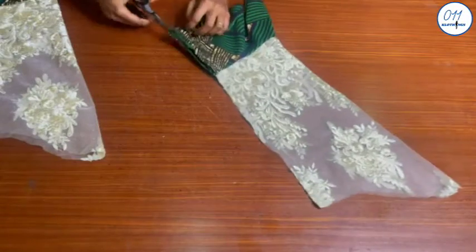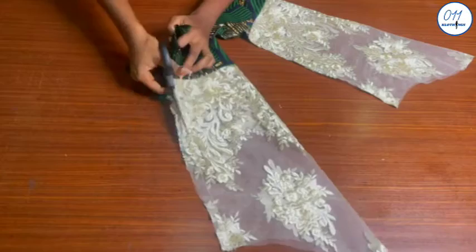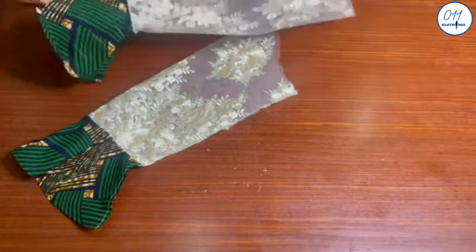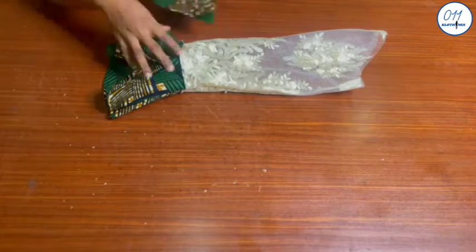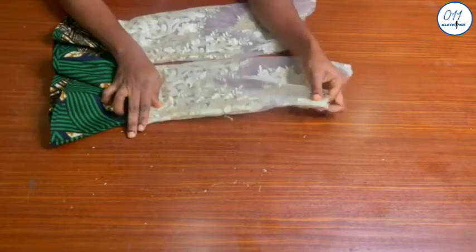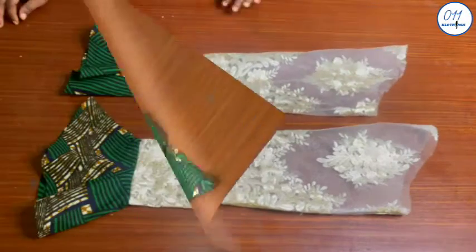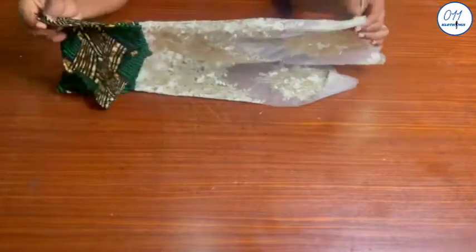I will reduce the half an inch seam allowance to one quarter of an inch and do the trimming. Once done, I will turn the sleeves to the wrong side and do a second stitching using the remaining half an inch seam allowance — remember I used one inch as the side seam allowance when cutting the fabric. The stitching has now been done and I have given the two sleeves a thorough press with my iron.